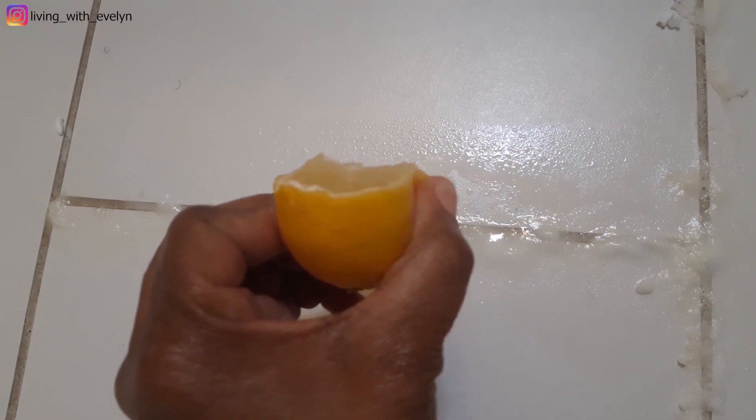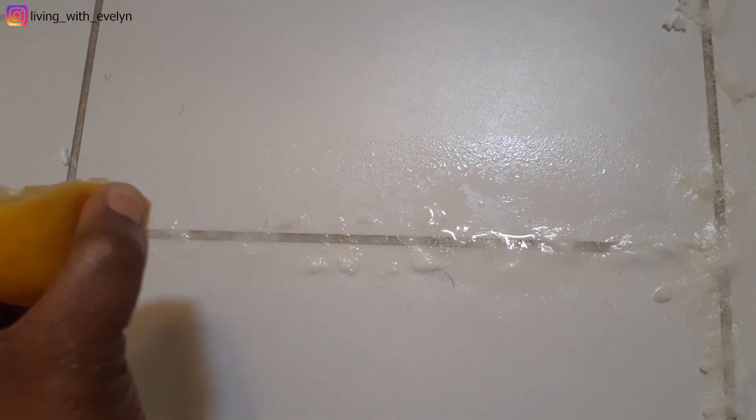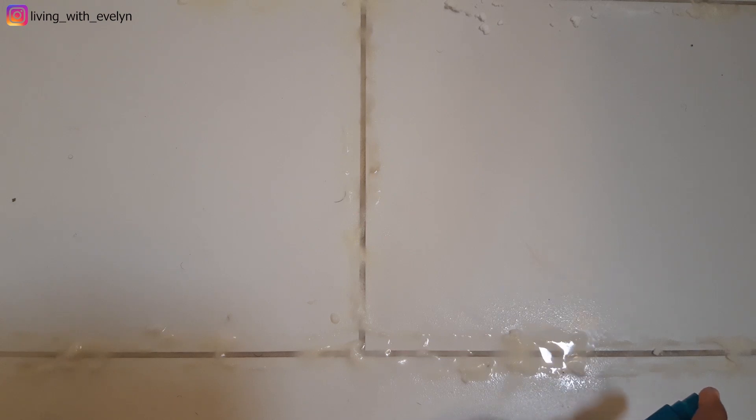You see this reaction, guys? That's what we're looking for. You're going to leave this to sit for about 15 to 20 minutes. After 15 to 20 minutes, this is what it will look like. Then take your spray bottle and spray in some water just to get it wet and enable you to scrub.